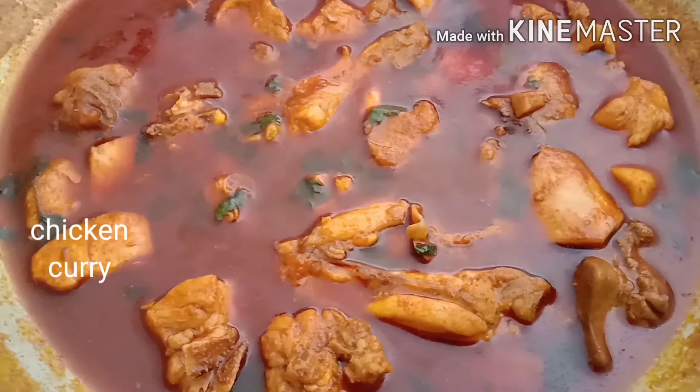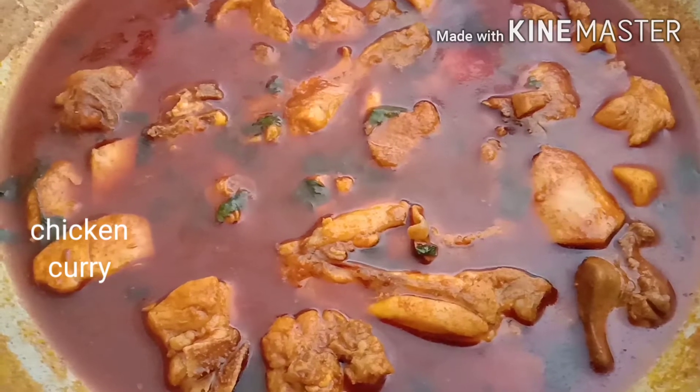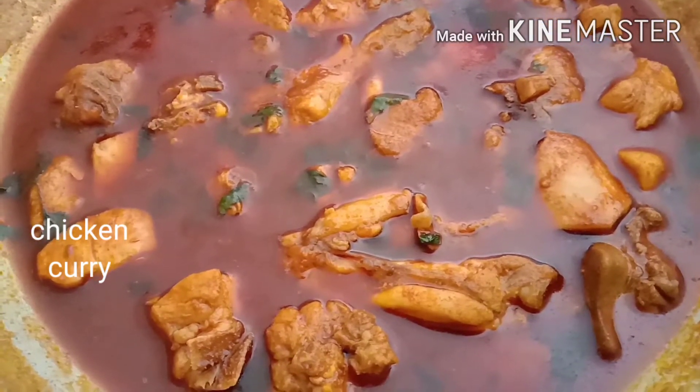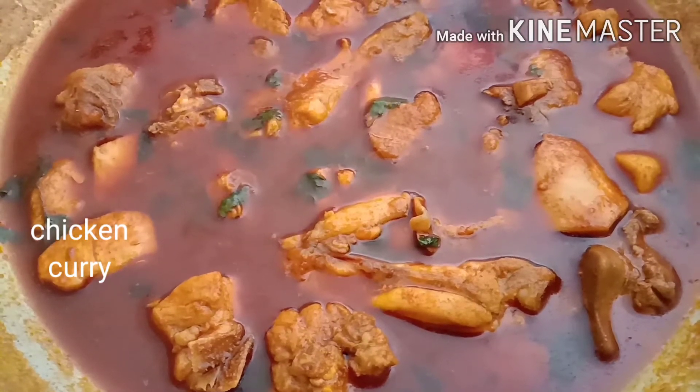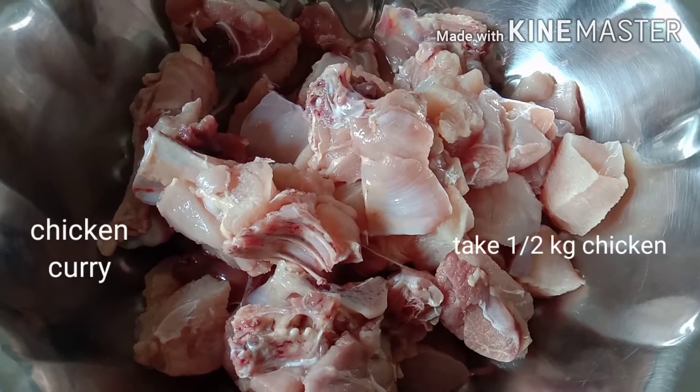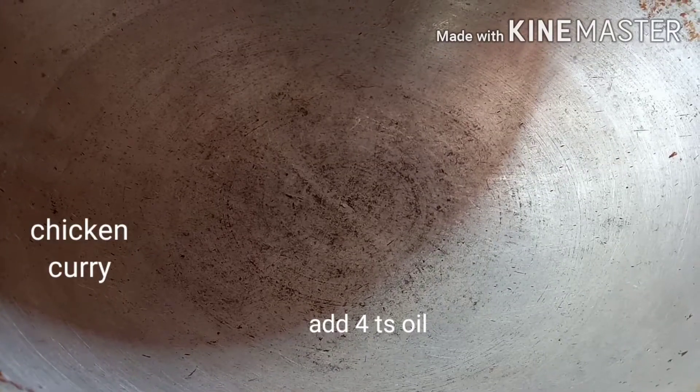Easy and tasty. I will show you the ingredients of the chicken curry. I will add 4 tablespoons of oil.